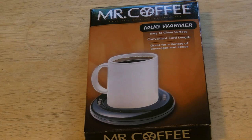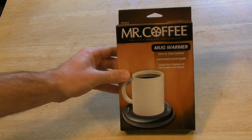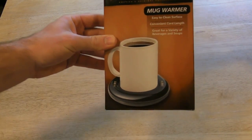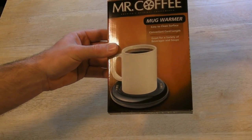Hi, welcome to Nine Malt's review of the Mr. Coffee Mug Warmer. So this is something a little bit different — it's not an As Seen on TV product, but it's a very popular product. I wanted to review it because it's something I might use to keep my coffee warm in the morning. It's a mug warmer with an easy-to-clean surface, convenient cord length, and great for a variety of beverages and soups.